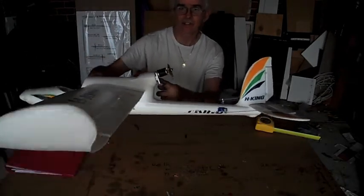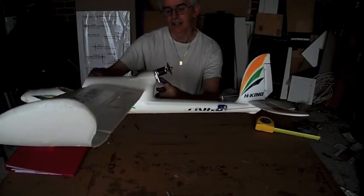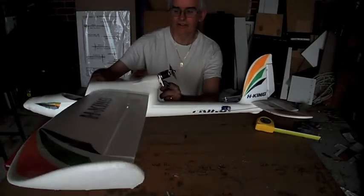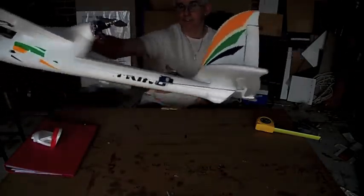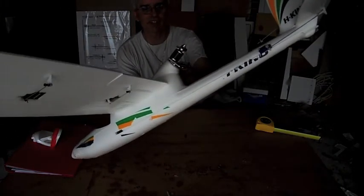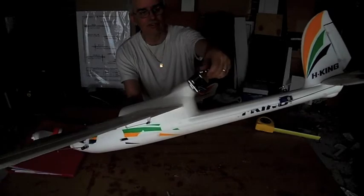For the motor, I've got the Smart CNC mount — it makes it a lot better, I would not fly without one of these. You notice how much up thrust I've got there; I've got two washers inside to give it up thrust, and that's how much I needed to run this motor, though I'm not entirely sure why.